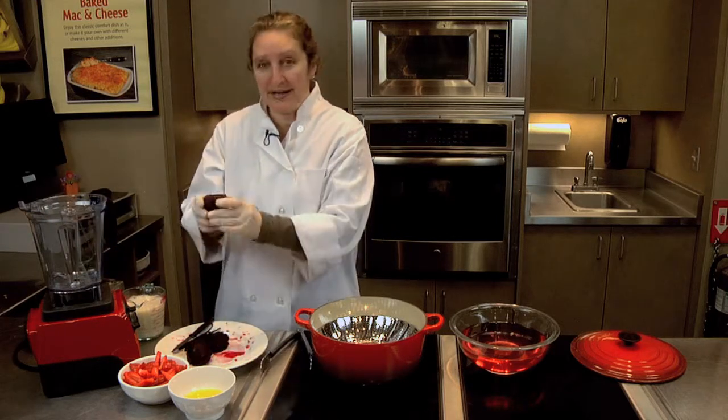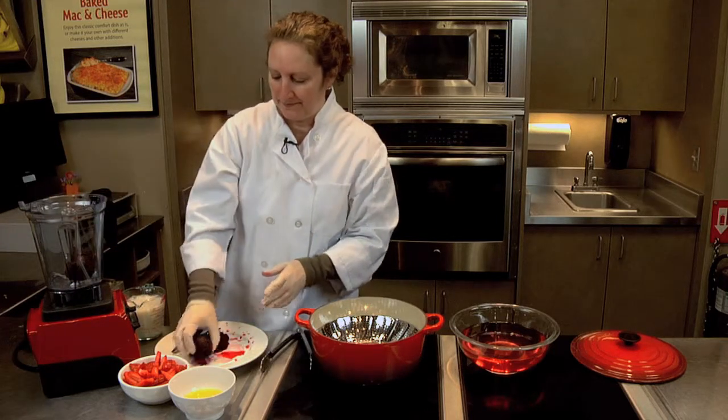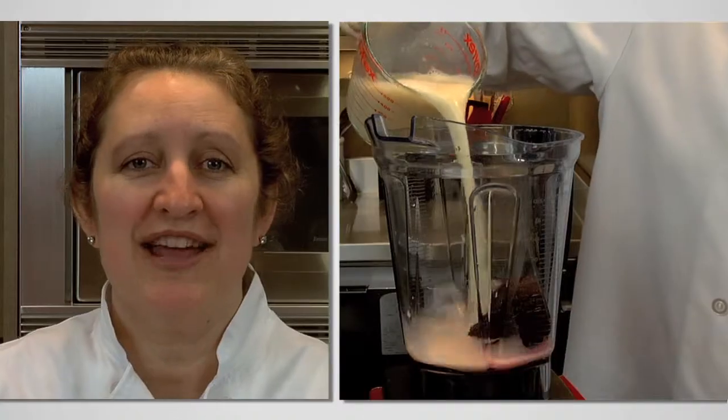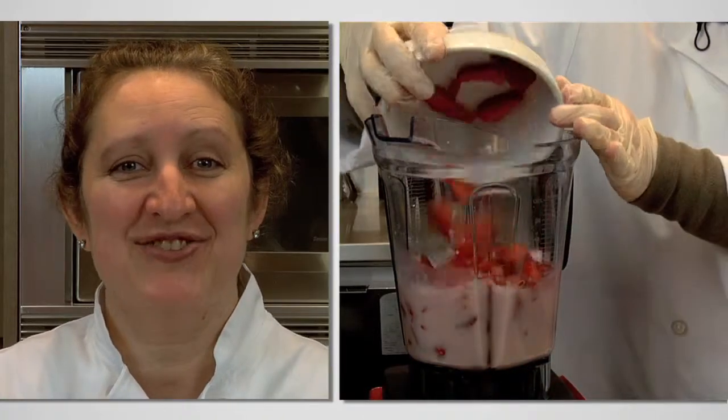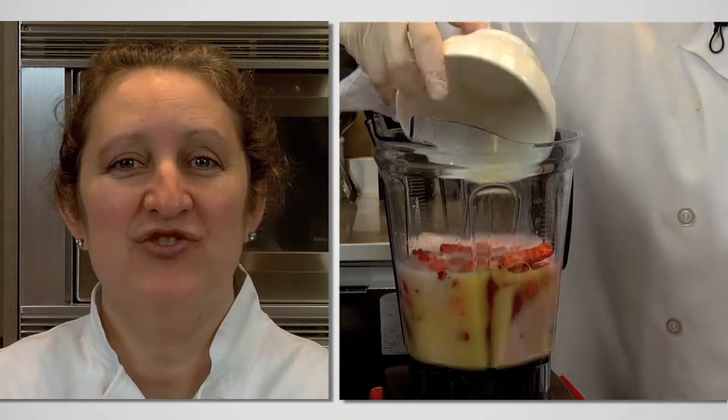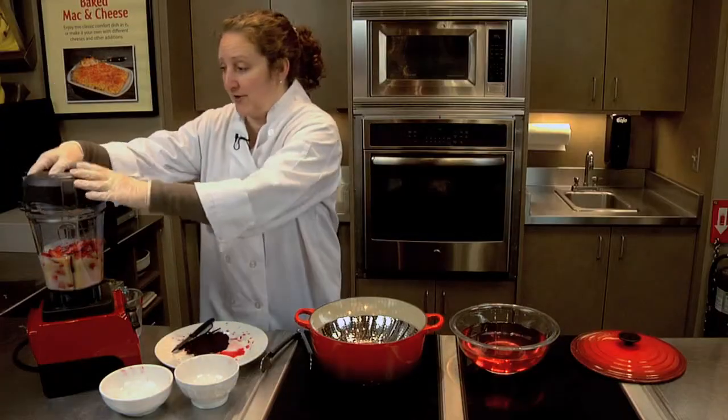So the first thing we'll do is put the beets in. Then we'll add two cups of vanilla almond milk, we'll add two cups of sliced strawberries, and finally the juice of one orange. Now we'll pulse to combine.